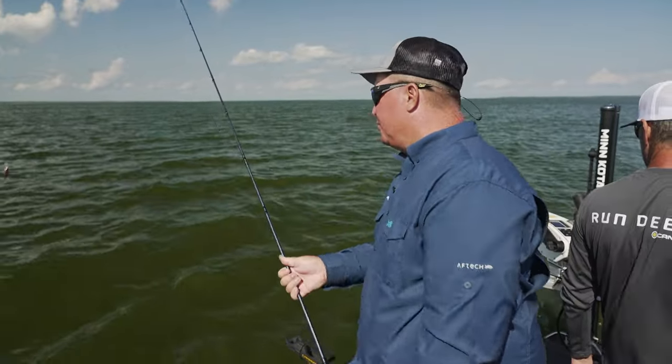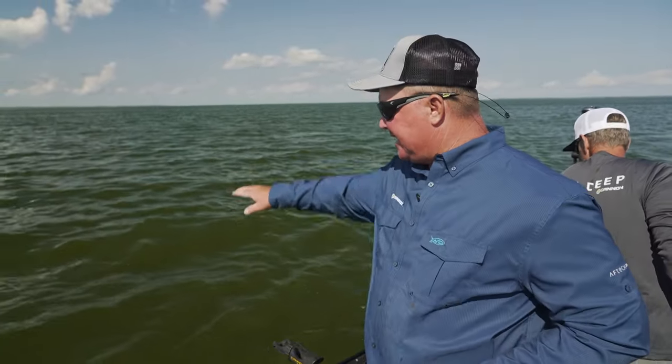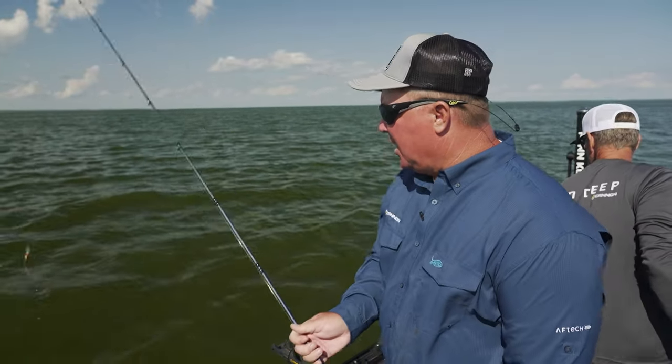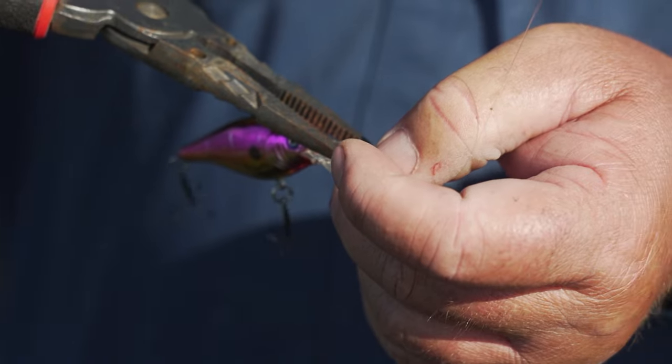What I'm talking about when you get a crankbait that's untuned is I'll pull it beside the boat, and if it's kicking out to the outside, all I do is bring that crankbait in, take my pliers, and move that eyelet over just a touch — and it's running straight and true and you'll catch more fish.